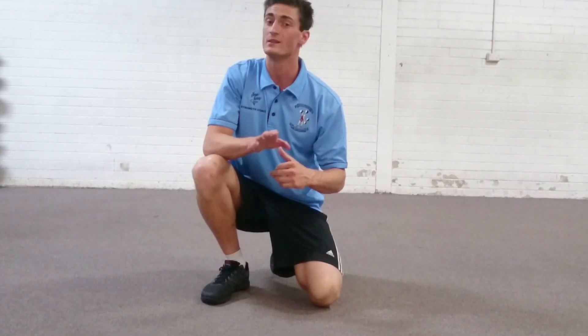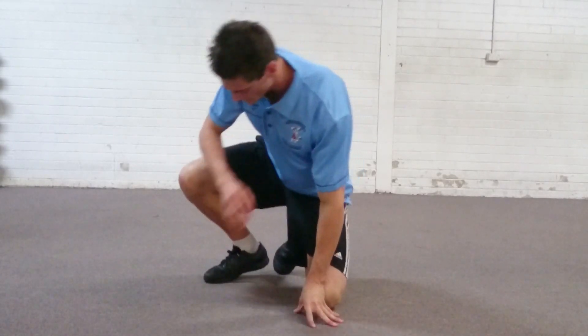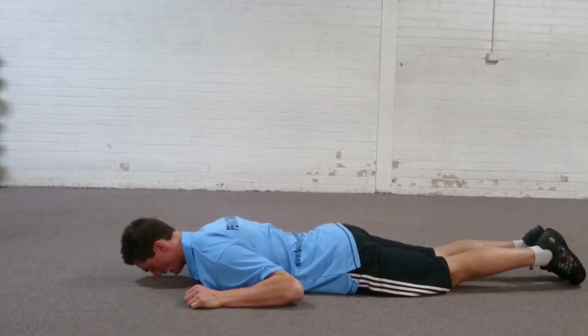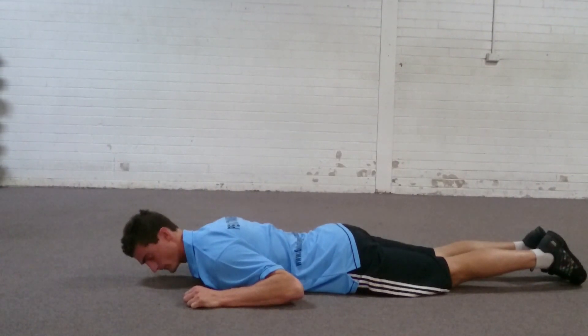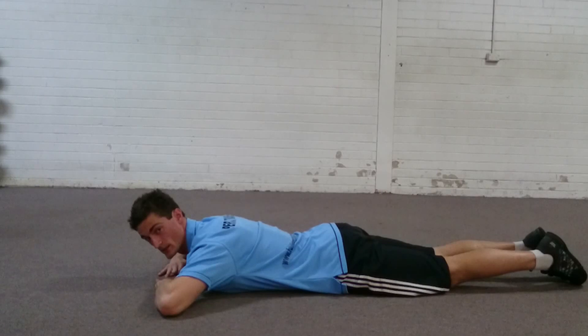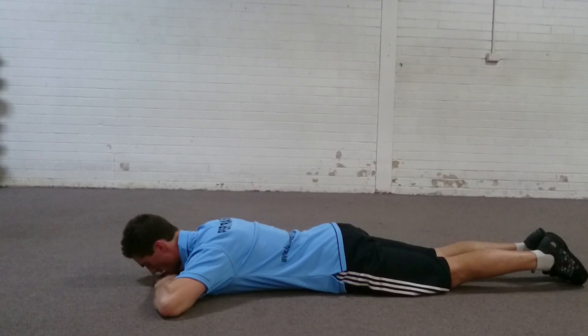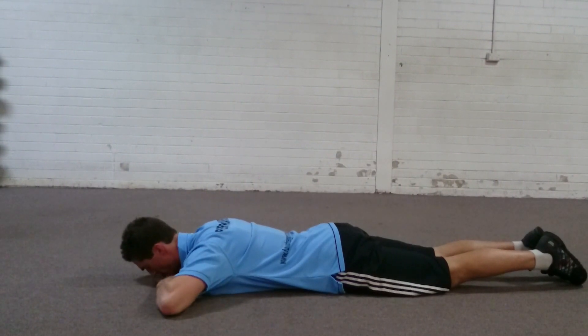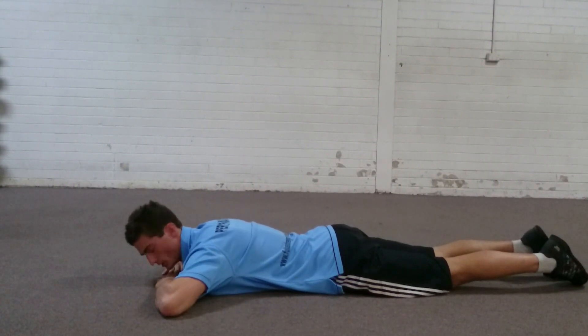It's a very small movement, and this is how you're going to set it up. You're going to be lying with your arms by your side to start, and the legs extended. From here, I want you to squeeze your bum as tight as you can, and then place your hands under the chin. From here, all you're going to do is just raise the upper body off the floor, and then lower back down without letting the glutes switch off.